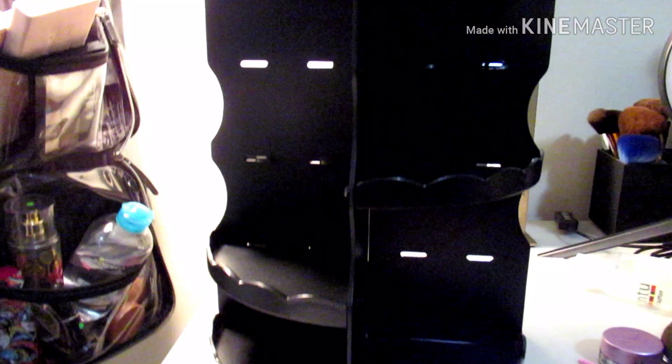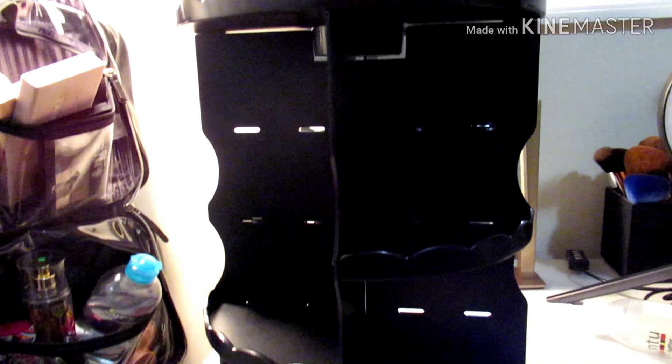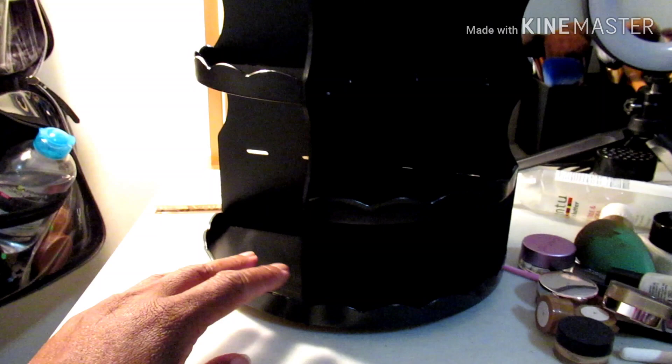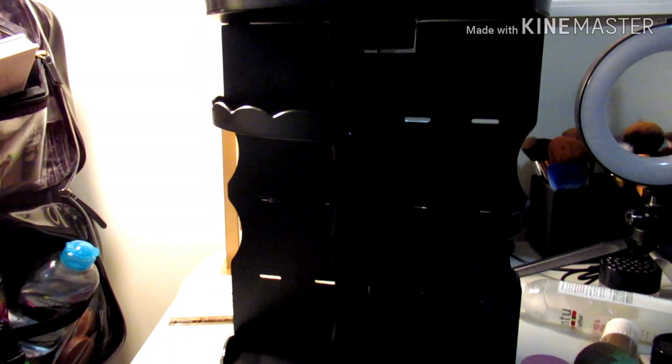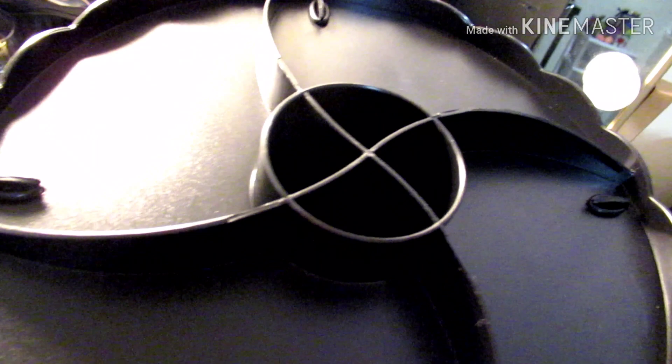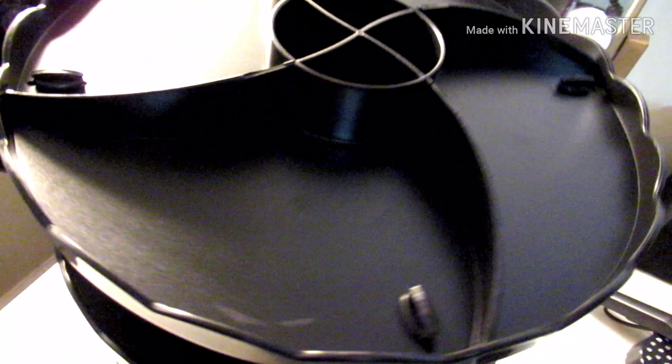Okay, the lighting isn't great but here's what it looks like put together. I've got this shelf positioned low — you can adjust the shelves. I have one shelf in the middle, and I can raise it as I add products. There's another one in the middle as well, and at the top there are little holes where you can store brushes, plus trays to sit things on. It was pretty easy to put together.